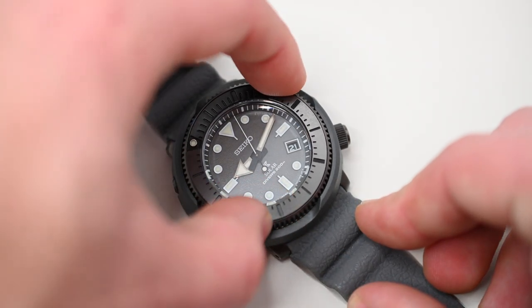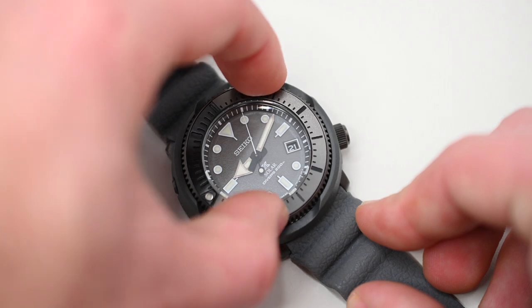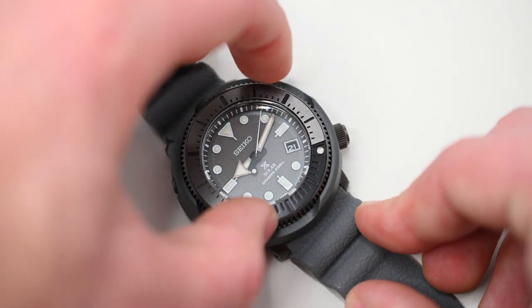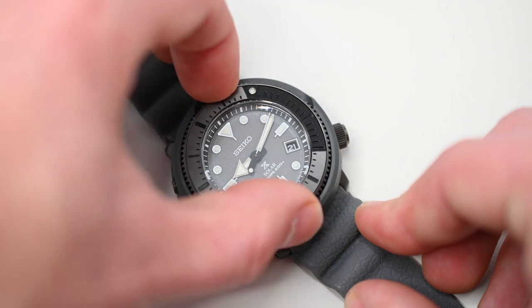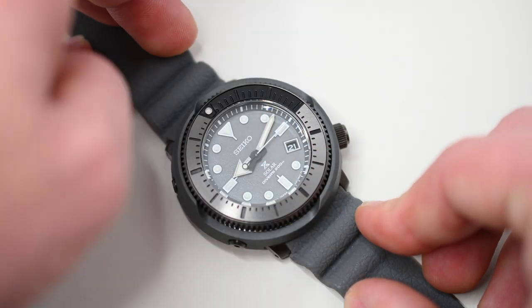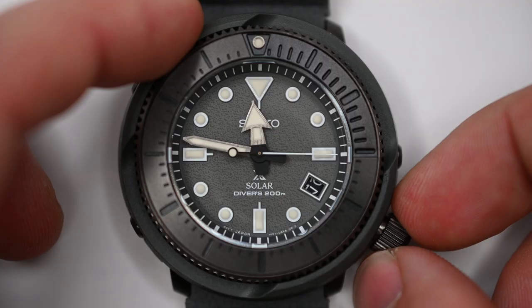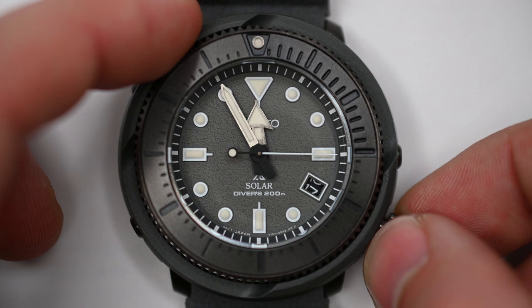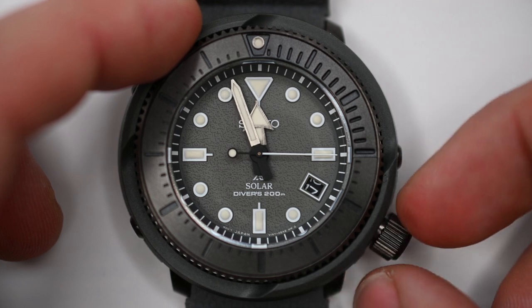This watch features a one-way rotating elapsed timing bezel. The date change on this particular model is quite good — it's actually even better than my Rolex Datejust 126200. The date changes one minute after midnight on this watch, which is phenomenal.